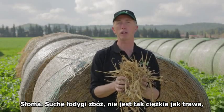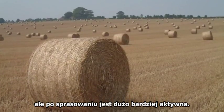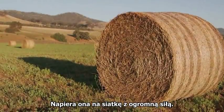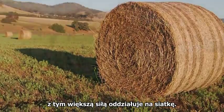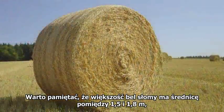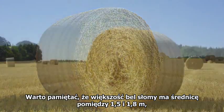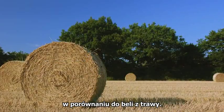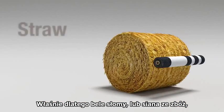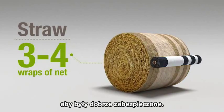Straw — dry stems from a cereal crop — is not as heavy as grass but much more active when compressed and exerts the greatest pressure against the net. The drier or shorter the straw, the greater the pressure pushing out against the net. Bear in mind, most straw bales are between 1.5 and 1.8 metre in diameter, which further increases the pressure of the crop against the net compared to a grass bale.